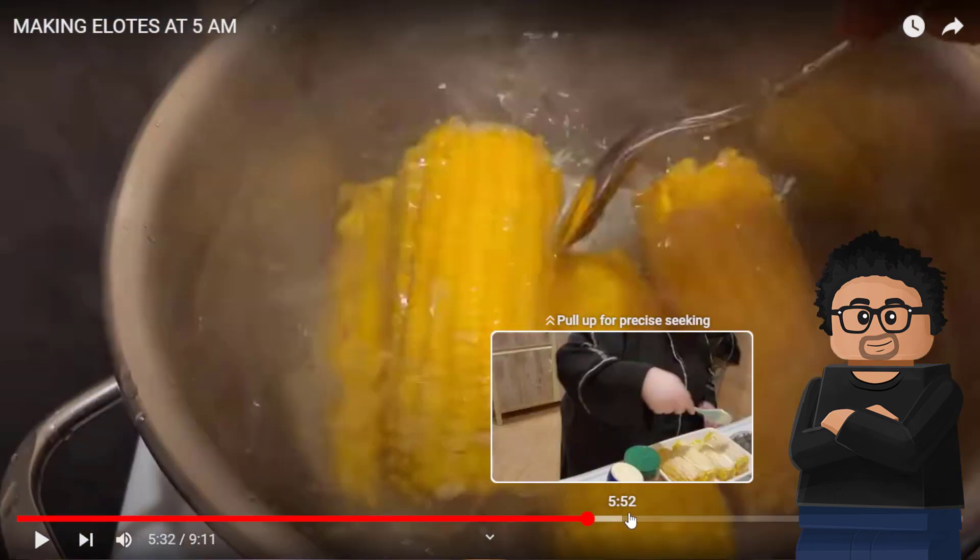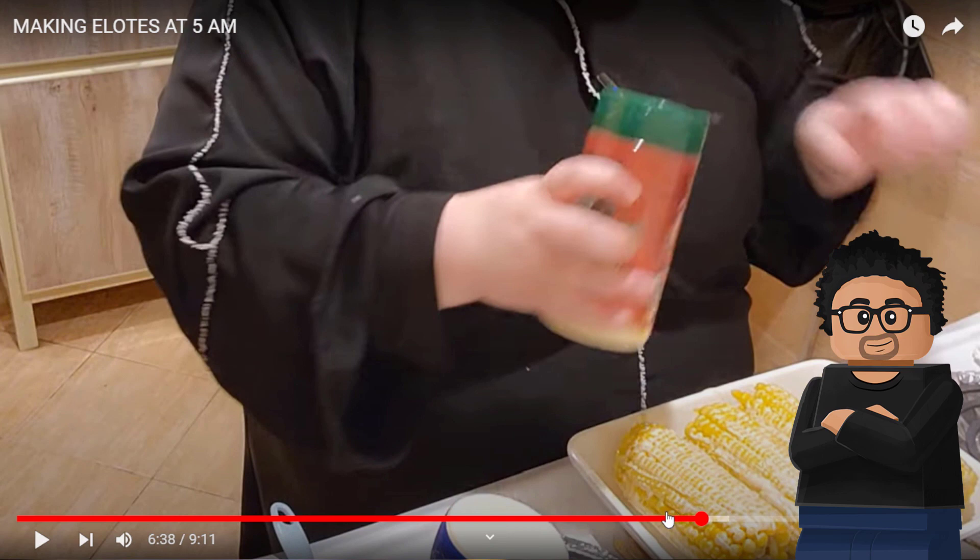The cotija cheese she didn't crumble finely. If you can't find it, a good crumbly feta would do well — you can replace feta with the normal cheese. For sour cream, you'd usually use Mexican crema, or just regular sour cream if you can't find that. The mayonnaise she put on way too much — this was just laced with mayo. What you should do is grill the corn, put it in the sauce, and then add a little extra cheese or toppings after.